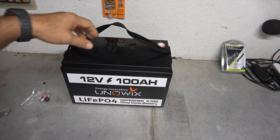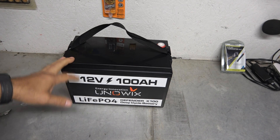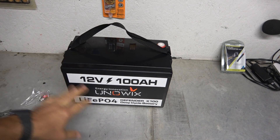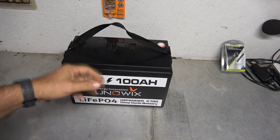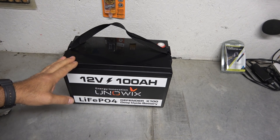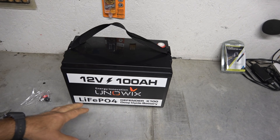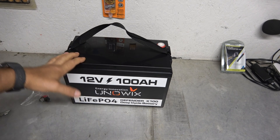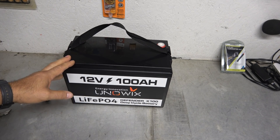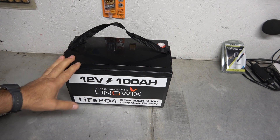12 volt, 100 amp-hour. If it's a deep cell battery — conventional lead-acid or gel cell battery — you are only going to be able to use half of the rated amp-hour, and that's max. If you go beyond the half, you are going to start damaging the battery. On a lithium-ion battery, that is not the case. You can discharge this thing down almost to zero, and in some cases it's okay to go all the way to zero. So 100 amp-hours means 100 amp-hours.